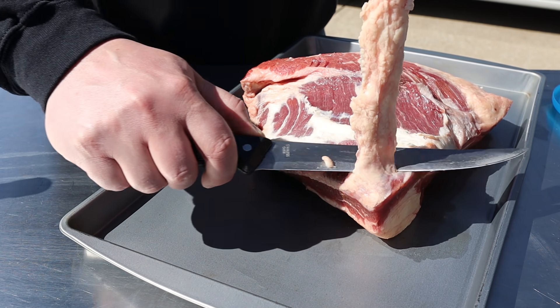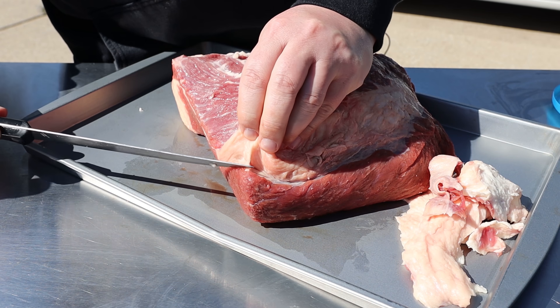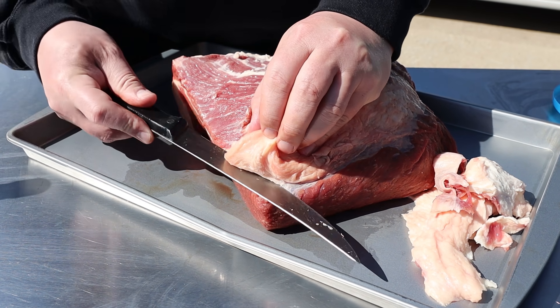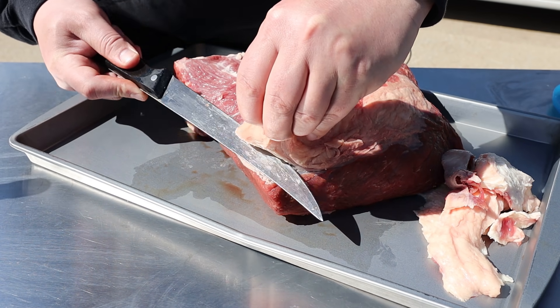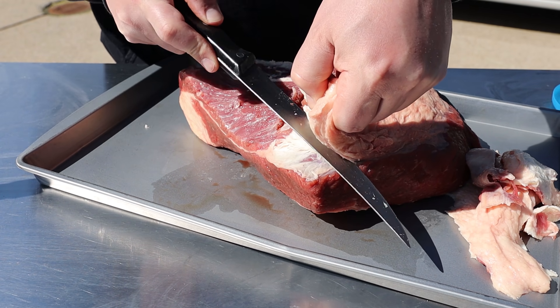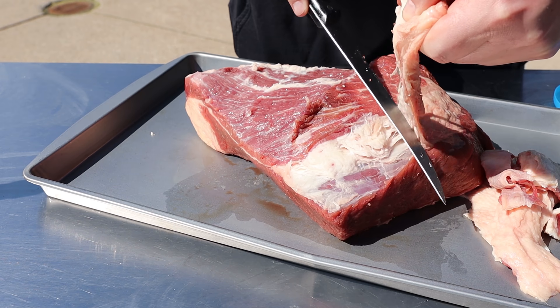Try not to cut too much of the meat away. It's pretty much all fat. Just get an eyeball here, see where that meat is. Get my knife in, just make a small cut and come up. Just run the knife nice and easy.